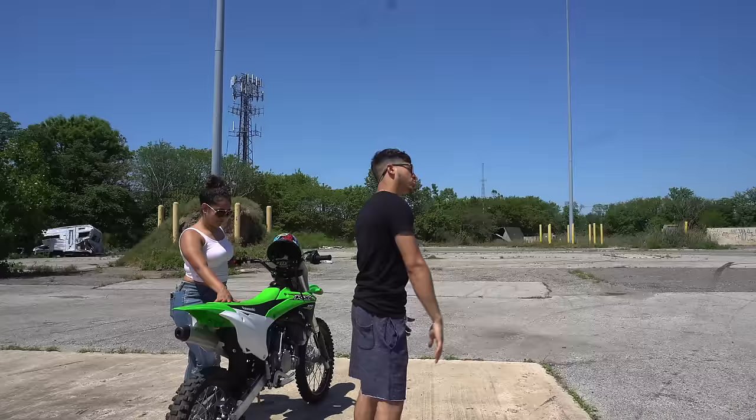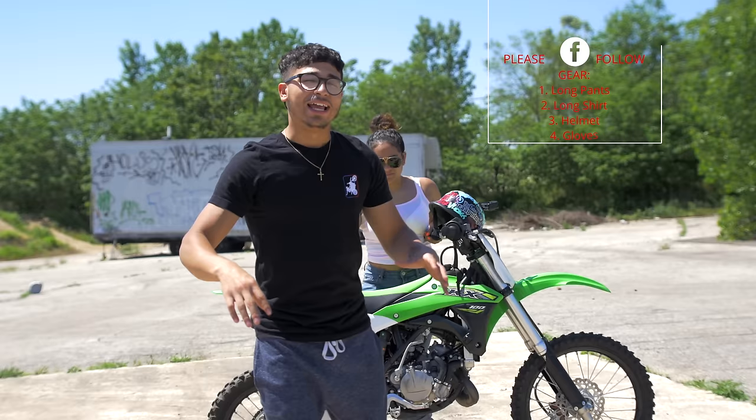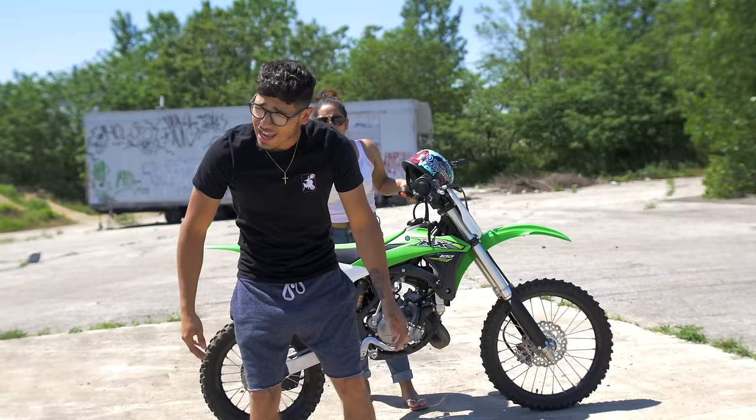Before we even get on the bike, before we test the helmet and the gloves, I want to tell you guys what I suggest on wearing. I want you to wear long pants and a long shirt. I know, look at me — these sweat shorts are the worst thing to ride in, but it is a hundred degrees outside and I'm dying.